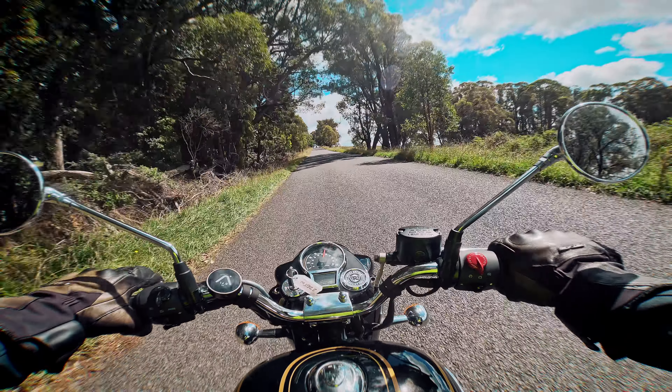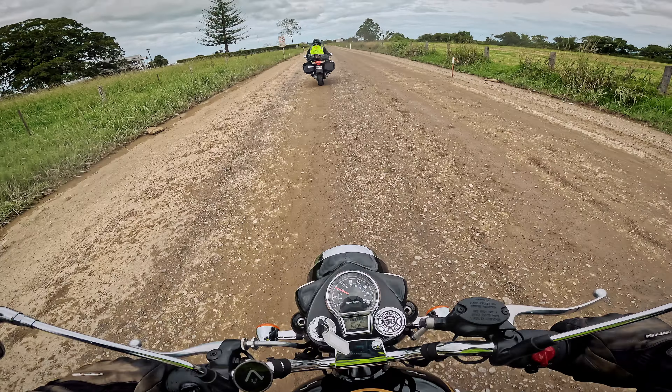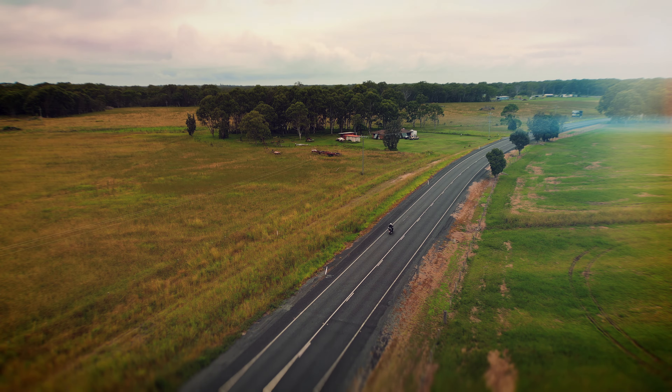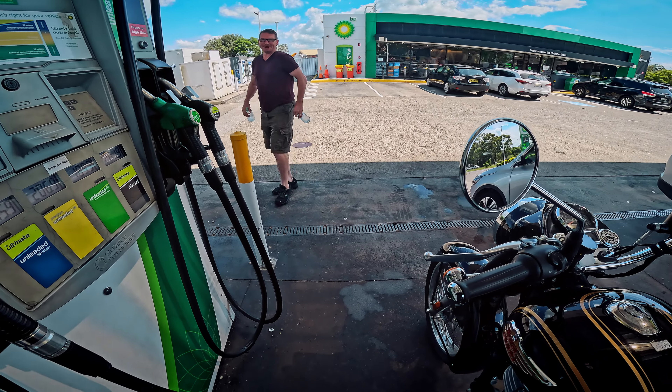Some people will say '20 odd horsepower, really?' and if that's what you think then you are clearly missing the point of this bike. As I get older I'm really enjoying riding lower capacity motorcycles. I love jumping on a sports bike and going for a blast, but this bike is really just for people who want to putter about.